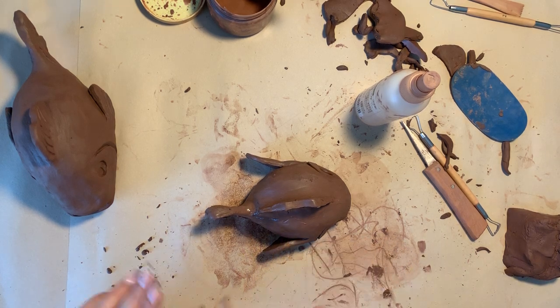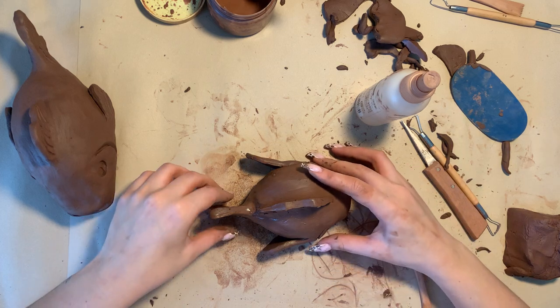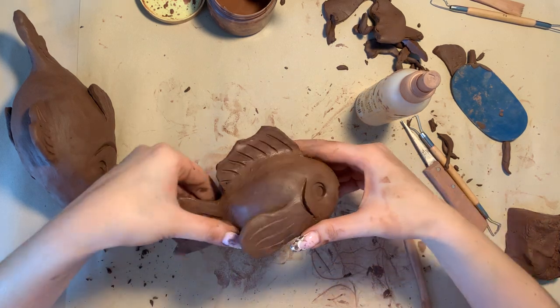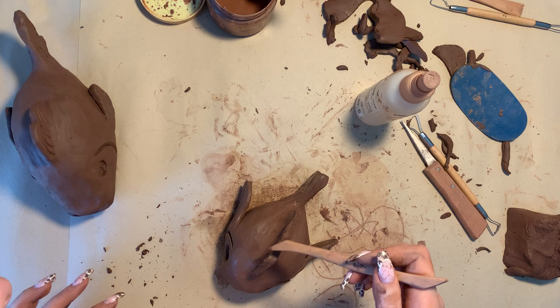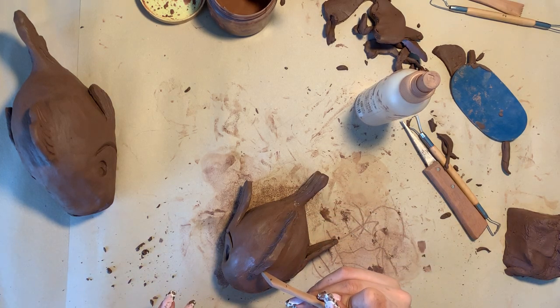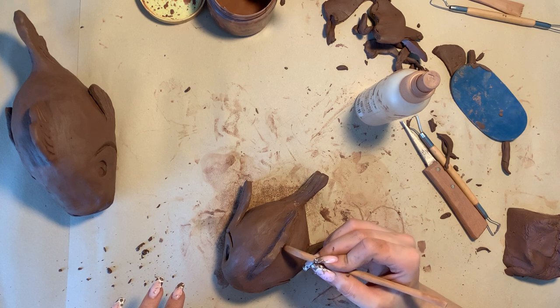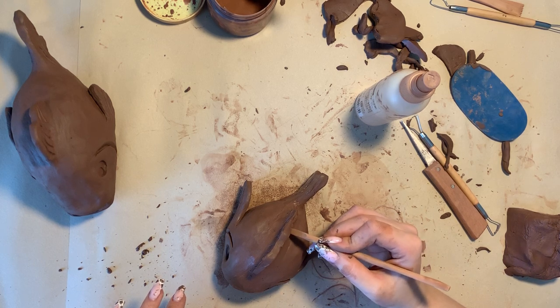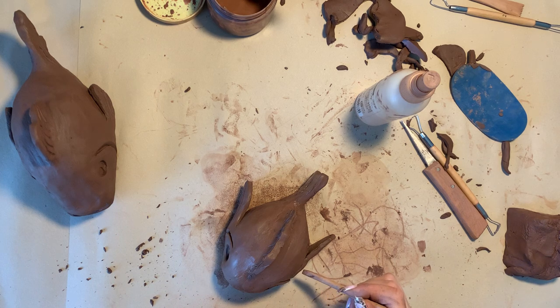Usually on the fins the lines just go upwards towards the back. You need to make sure that you finish one side first and then you can move on to the other side, but when you do that you need to make sure that you match up both sides. I like to count the amount of lines drawn on one side — seven lines — and that helps me to make sure it looks similar on both sides. You don't have to be as precise, you can just do freehand, as realistically the fish would not look the exact same on both sides.